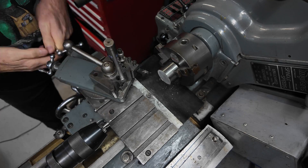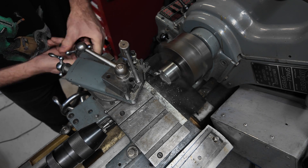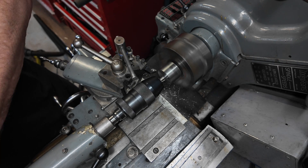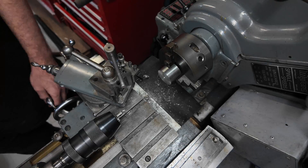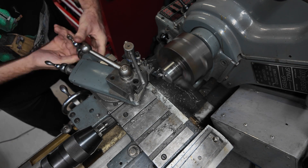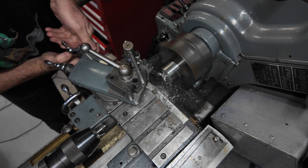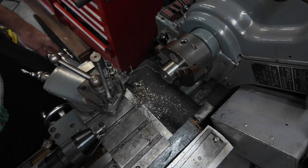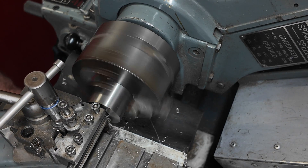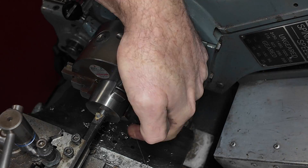Now I'm making the nuts for each end of the mandrel. These are made from some stainless steel which was kicking around the shop — everything on this thing is just made from what I had. I'm cleaning up the ends, drilling them, and then boring them to the size I need to match the threads that we machined earlier. Then we just single point the internal thread till it fits nicely.